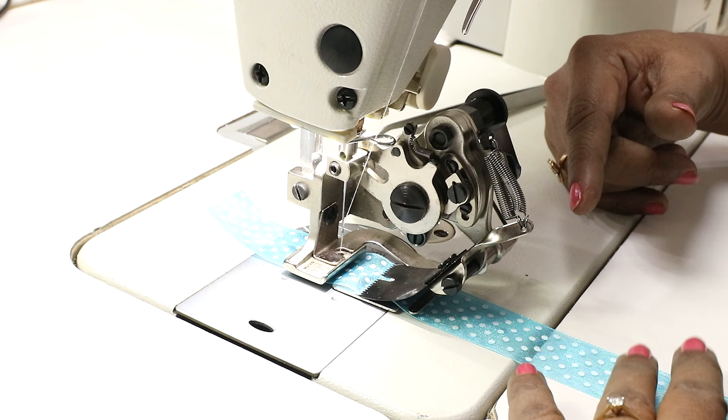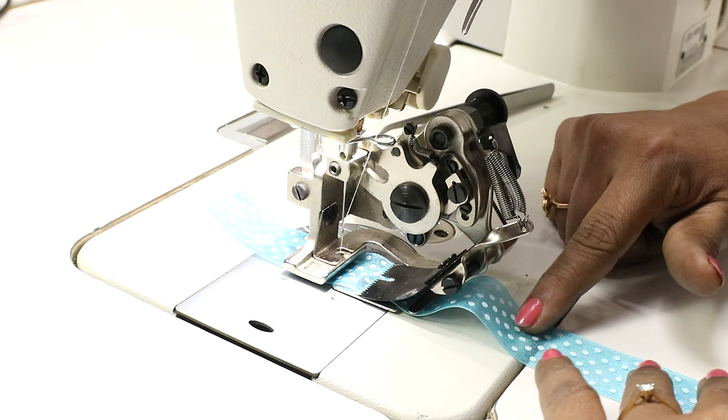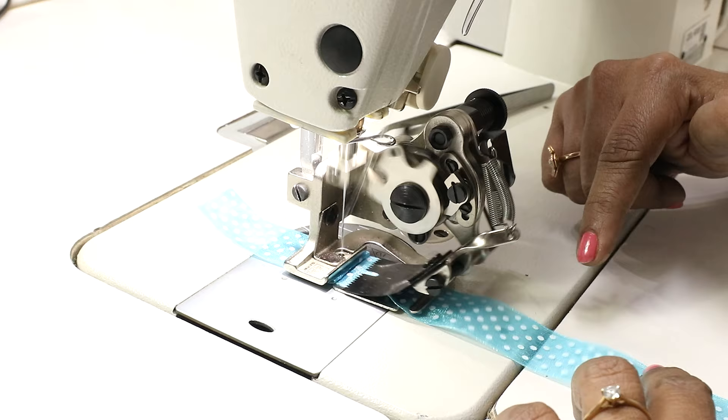Now put the presser foot down. So let's see how this pleats. Now don't hold this fabric tight because it needs to move freely to pleat. Just hold it to guide where the stitch has to be.